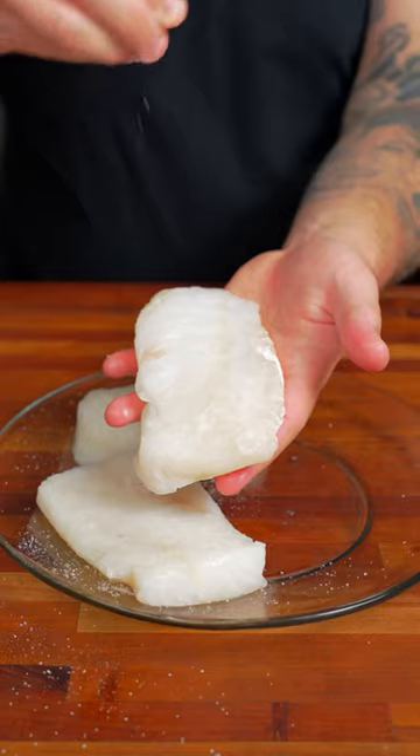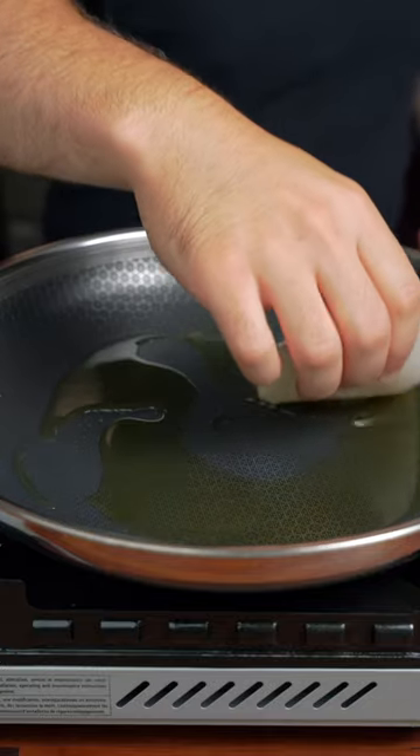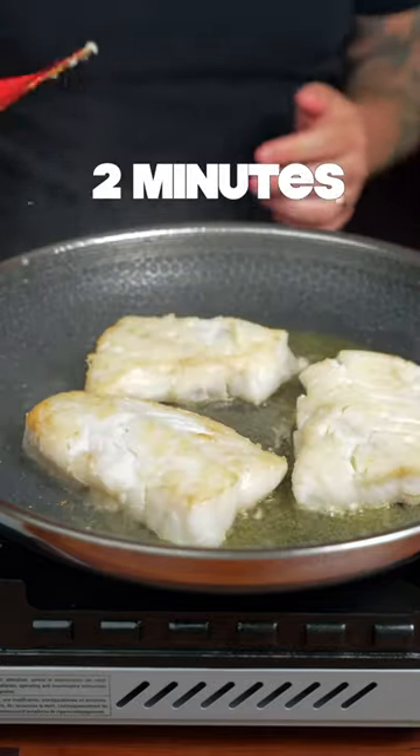Let's make this beautiful Mediterranean cod. First, season the cod with a little bit of salt and a nice layer of olive oil. Once the oil is hot, we're gonna add our cod, sear for two minutes per side, then remove from the pan.